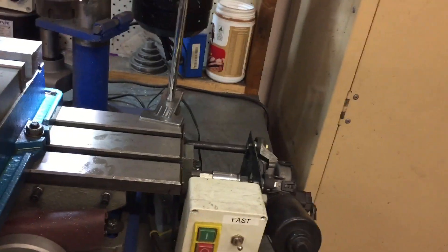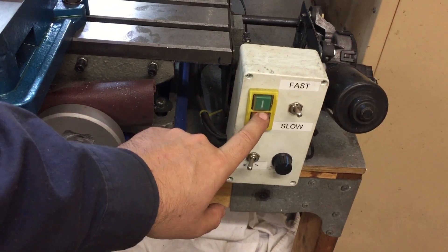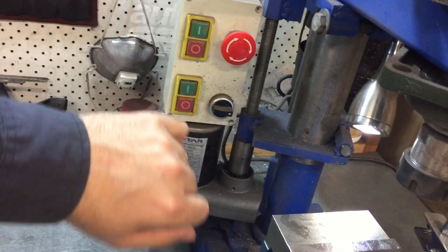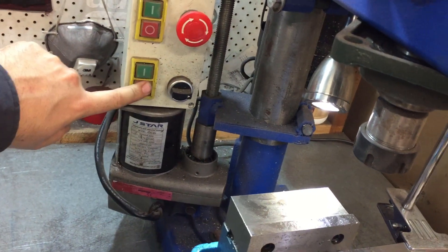Cool. These are all no-volt returns. Safety switch here, safety here, safety here — and then that's just a straight-up kill switch, and then this is the final one.